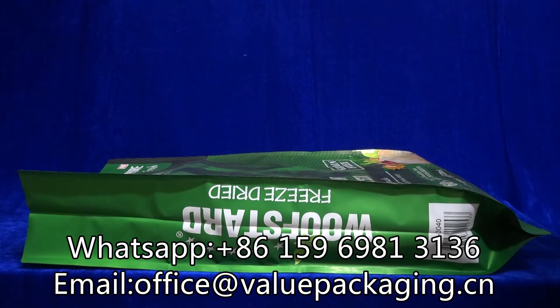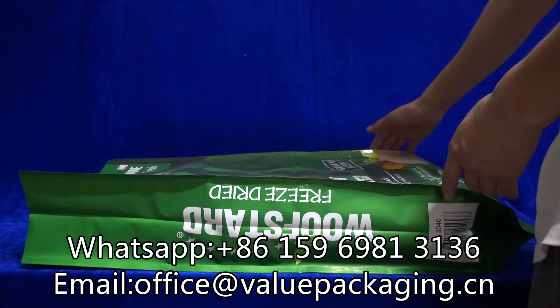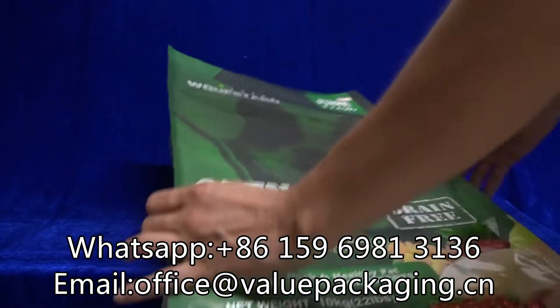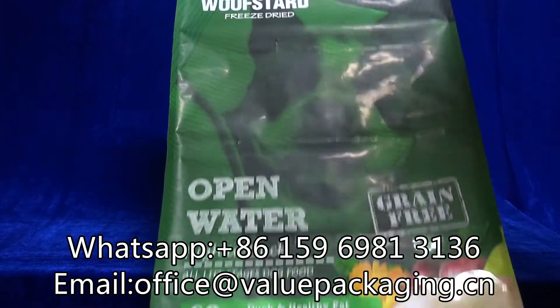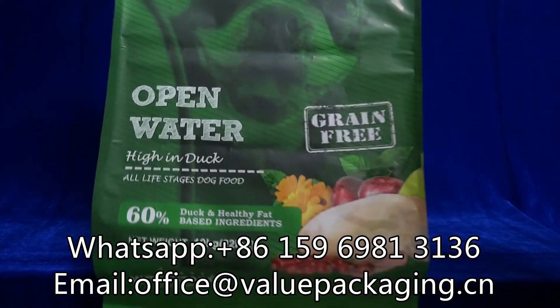Hello, this pouch is intended for dog food, 10 kg. This bag is the most common package intended for dog food, a 10 kg package.